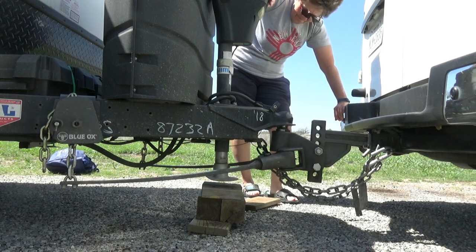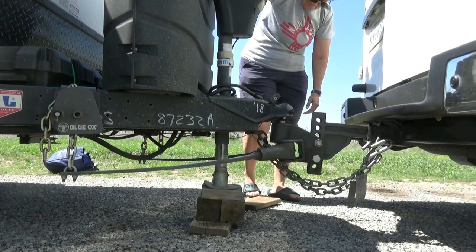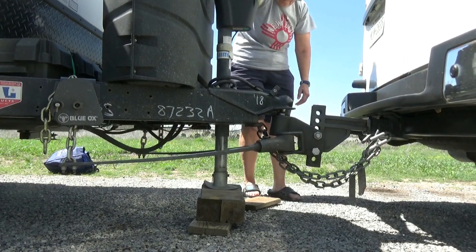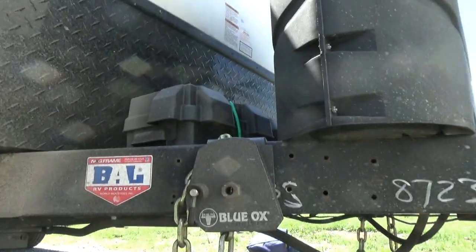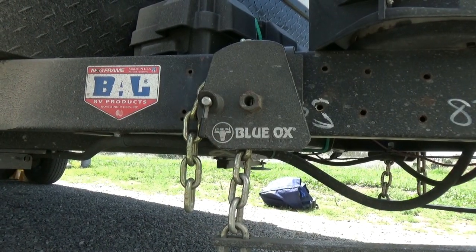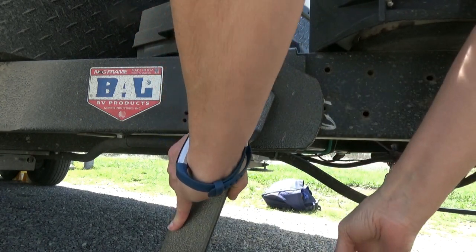Unhitching is essentially reversing the process. You get there, you want to make sure you are level left to right, that you've chocked your tires, and then you're ready to start raising the front end of the trailer. You'll notice it also raises the back end of the van. This is when you want to loosen the tension and take off your anti-sway weight distribution bars — the reason you've raised it is to take that pressure off so that you're not removing them while they're under extreme pressure. Once those bars are off, you can lower the front end, unlock it, release the ball, and then raise the front end of the trailer.